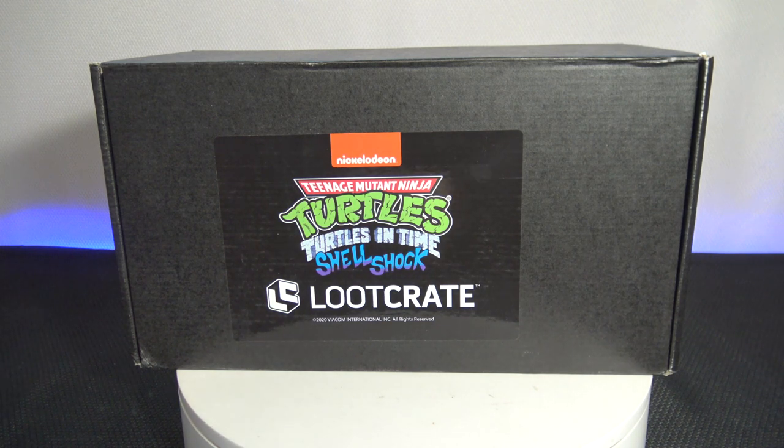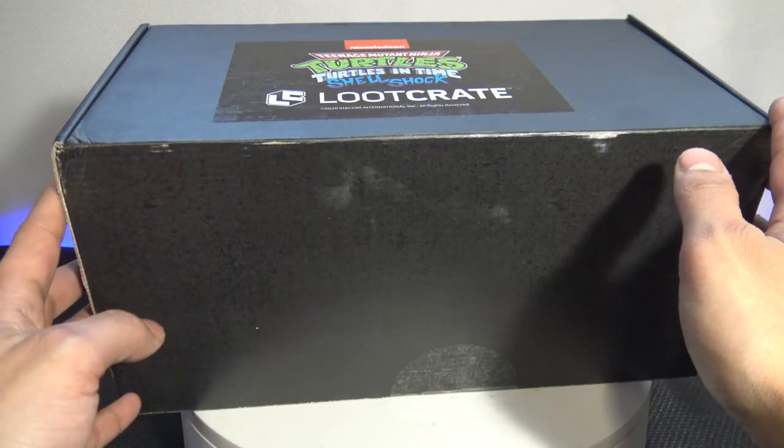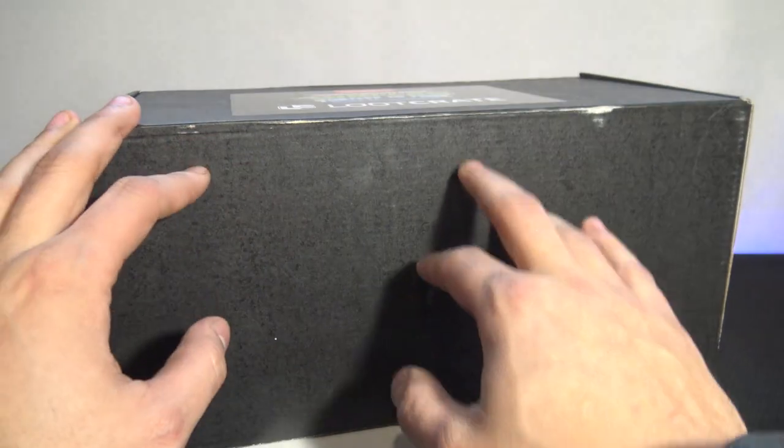Box one already came — I did an unboxing of that a while ago. I liked the last box, let's see what this box is like. I purposely have not been looking at any of the posts or spoilers.